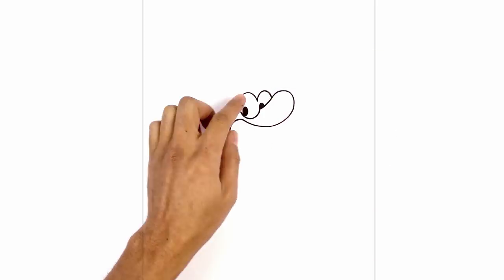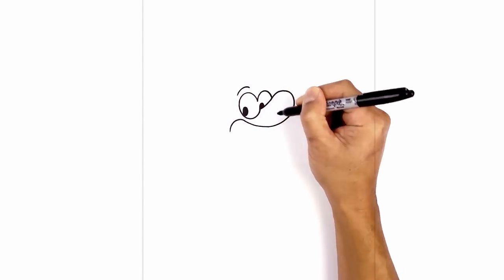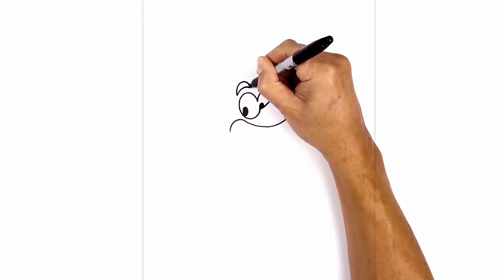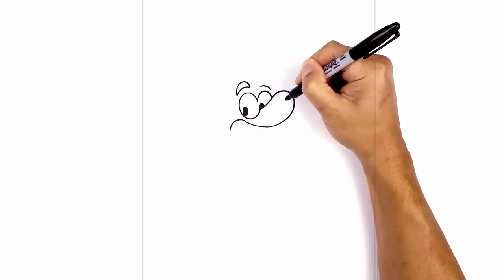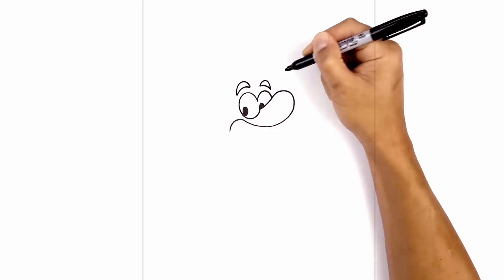Just above the eyes I want to draw some thick eyebrows. On top of the left eye I'm gonna draw a curve going across like this, then connect those two points with another curve going a little higher at the top and then curving it back down. Let's do the opposite on the right side — curve around and then down, connecting those two points with another curve going up and then back down.